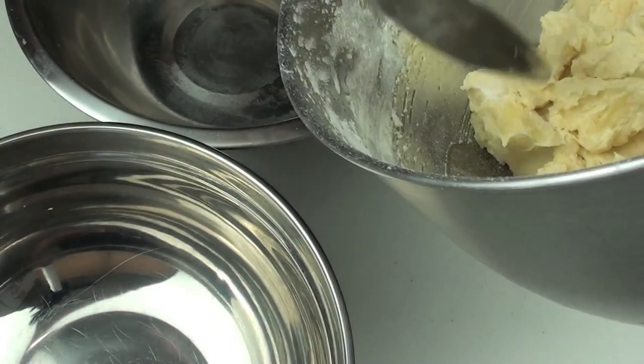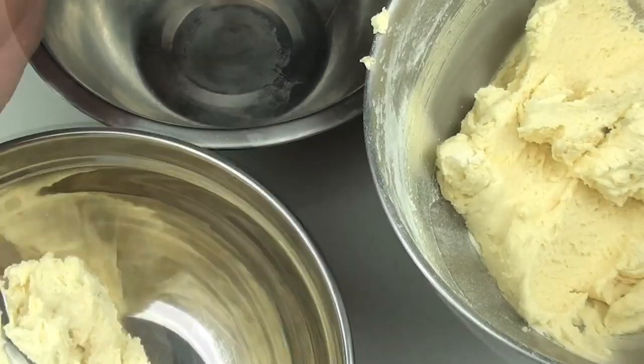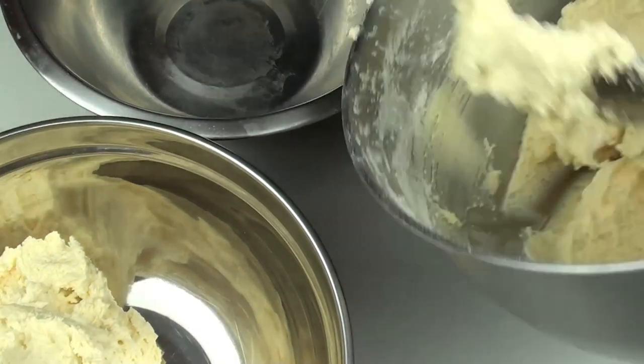Next, we're going to grab our mix and we're just going to evenly divide it between another two bowls, so all up we'll have three bowls with our mix.